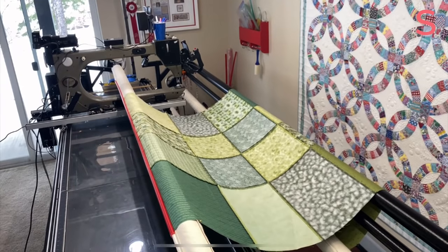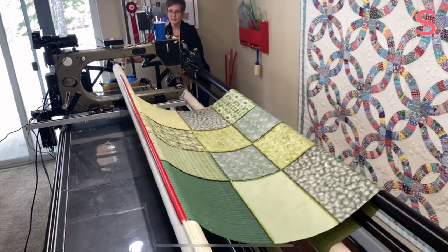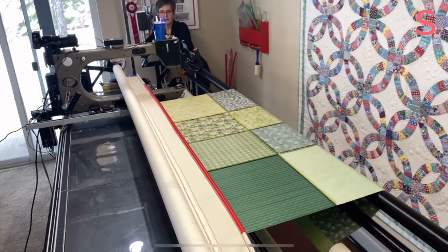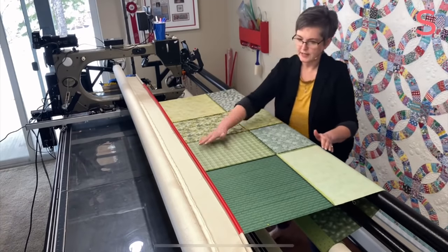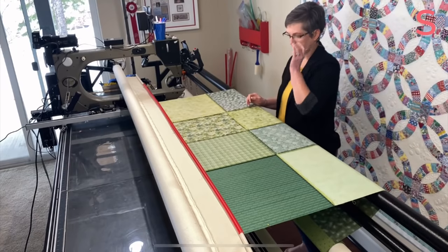Trotting back around Lucy, getting my steps in. And just like that, we have a loaded backing. You can see how nice and straight this is — it is flat, one side's not tighter or looser. It works so well.